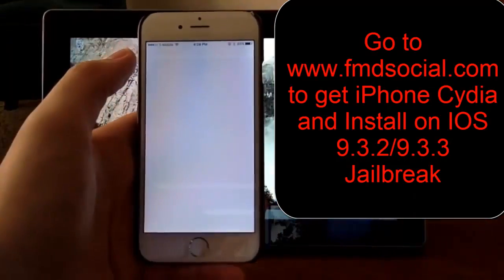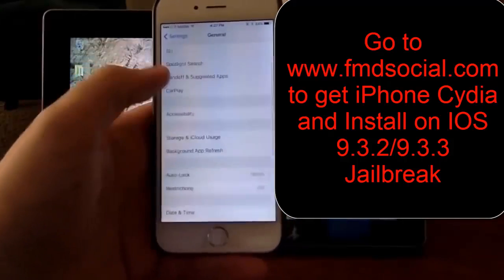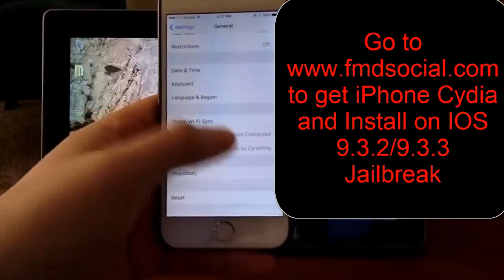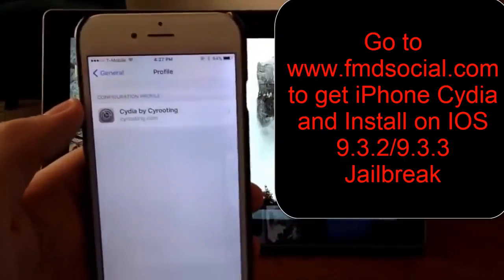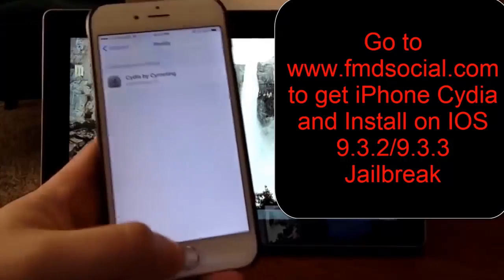So we go to Settings, General, and Profile. There you can see profile Cydia by cyrooting, and this is the only way to delete it — so if you want to delete it you have to go through here.